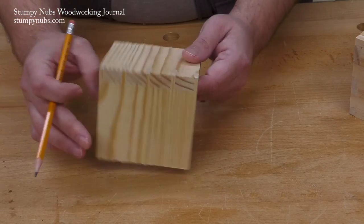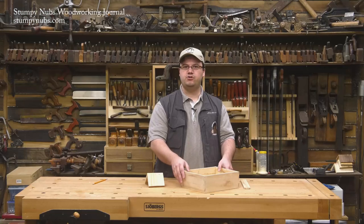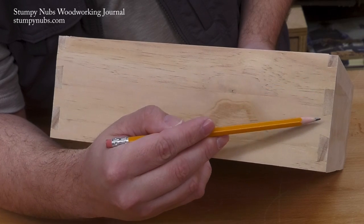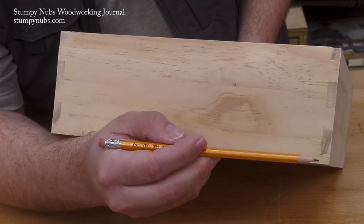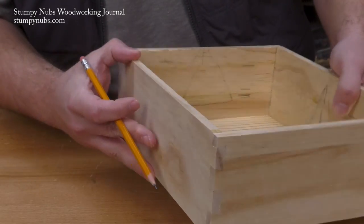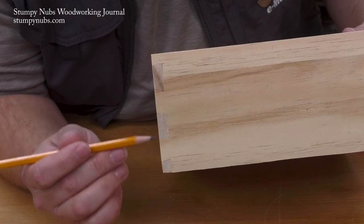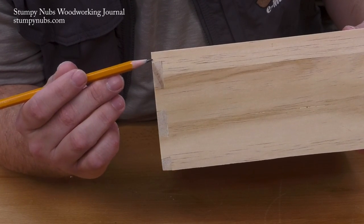This side of the joint has always been considered less attractive than the other side. Now compare the joints to this box that I made. Here we have a set of dovetails, which would then make the bits in between pins. But look at the other side of the joint. Rather than seeing a series of rectangles, we see the same thing on this side as we did on the other — more dovetail shapes.